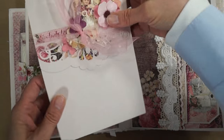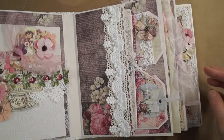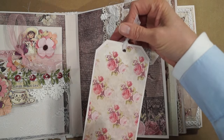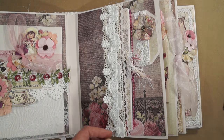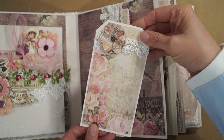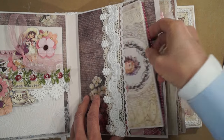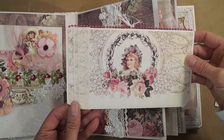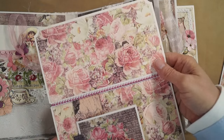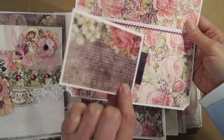On this side I have a pocket — a long pocket with two tags. This is actually from the debutante collection. Some lace trim on here and a flower. Here's another booklet in this one — some lace and some of the bead string. Opens like this with another little booklet in here, left blank for journaling.